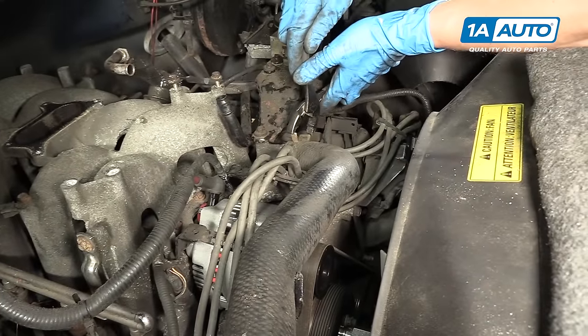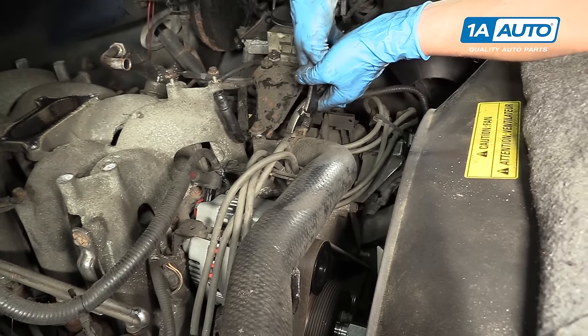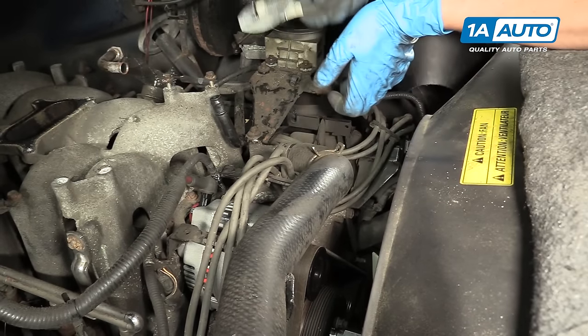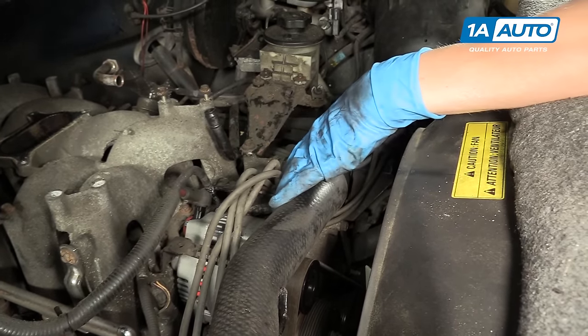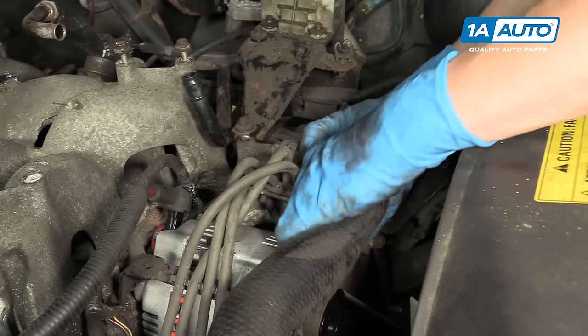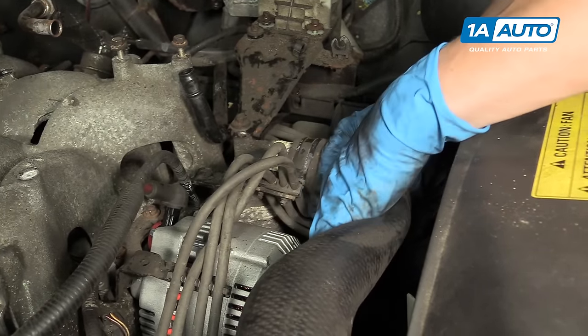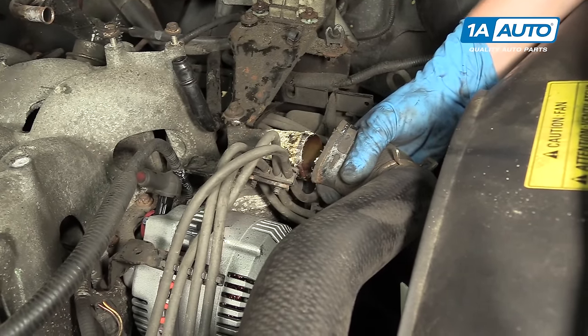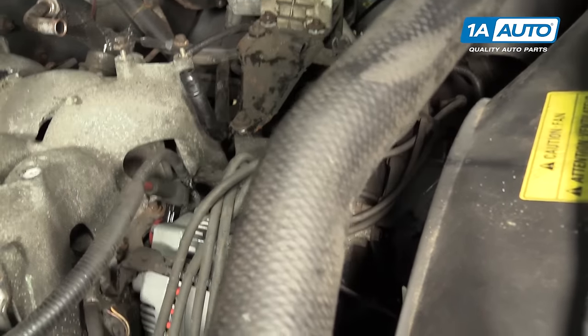With the system drained of antifreeze, you should be able to get some pliers on this clamp. Pull the clamp loose, then turn the upper radiator hose and pull it off. You're probably going to lose a little bit of antifreeze right here, but it won't be too bad as long as you've drained the radiator.